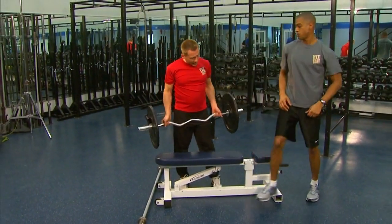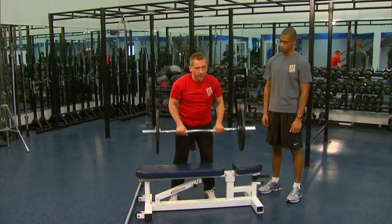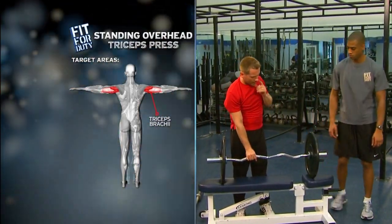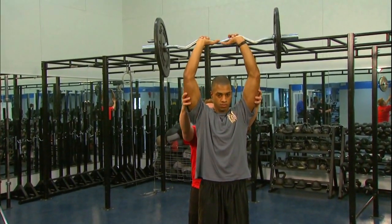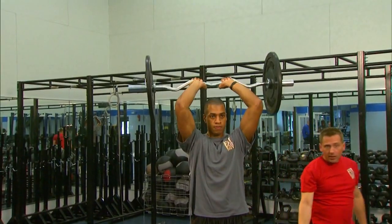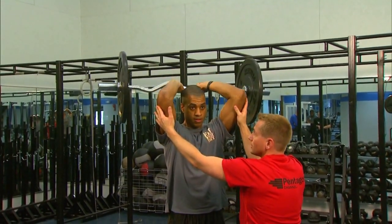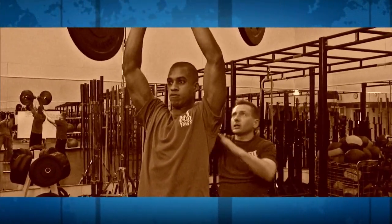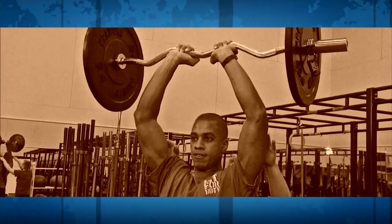Go ahead and stand up. For this next exercise, we're going to keep the easy curl bar and do a similar motion to the supine position, except he's going to do a standing overhead tricep press. Come around to the front of the bench, Rob. I'll hand it behind you — bring it over your head, elbows nice and tight, now come back. He's got that nice base we talked about in the first segment. Elbows aren't flaring out too much. One, two, three, four, five, six, seven, eight — we're only going to get eight out of this, you can tell he's starting to tire. As a spotter, I come around right here. Nine — go ahead and lower it. Let's rest.